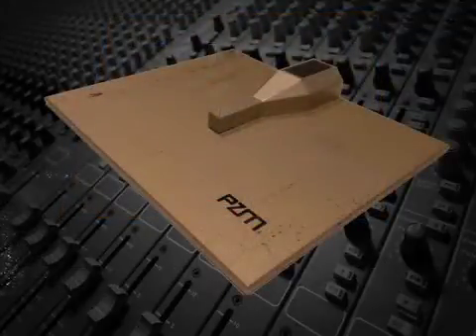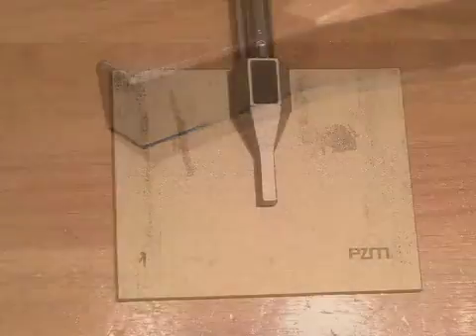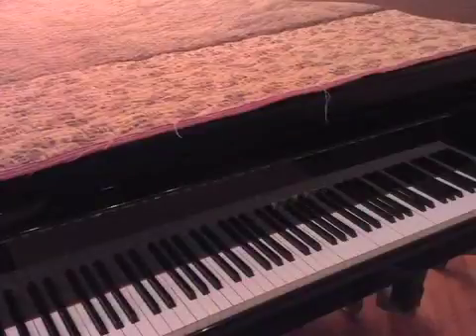In most cases, a PZM has a small omnidirectional capsule that's a few thousandths of an inch from a flat plate that becomes part of the boundary layer when it's connected to a surface like a floor, wall, or instrument soundboard. PZMs can be useful in recording a piano, since the mic can be attached to the soundboard or underside of a piano lid.